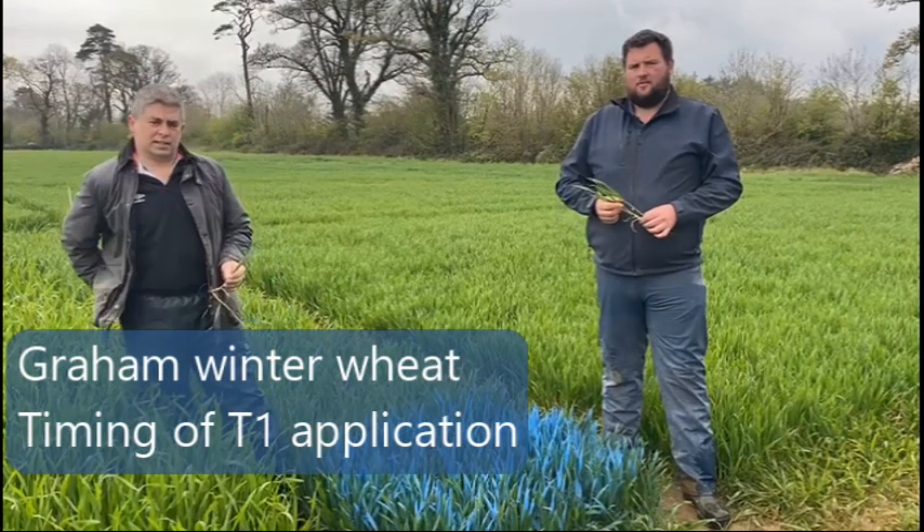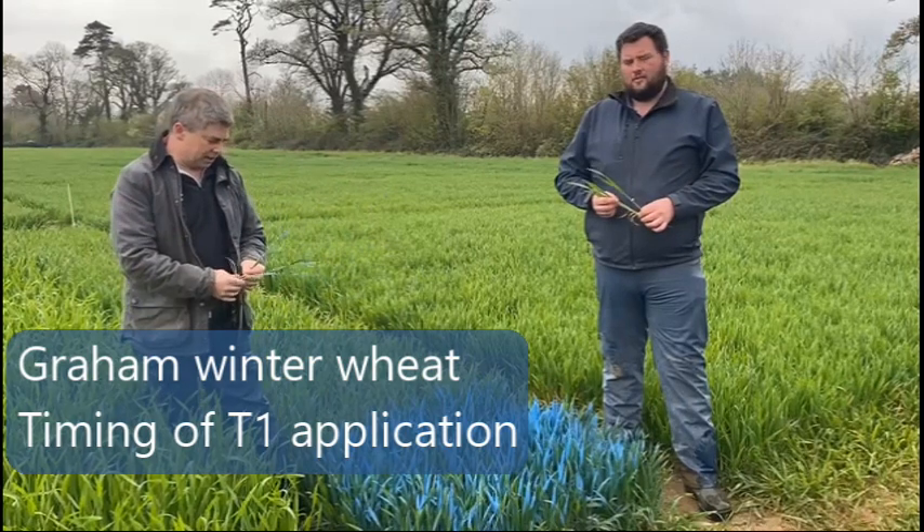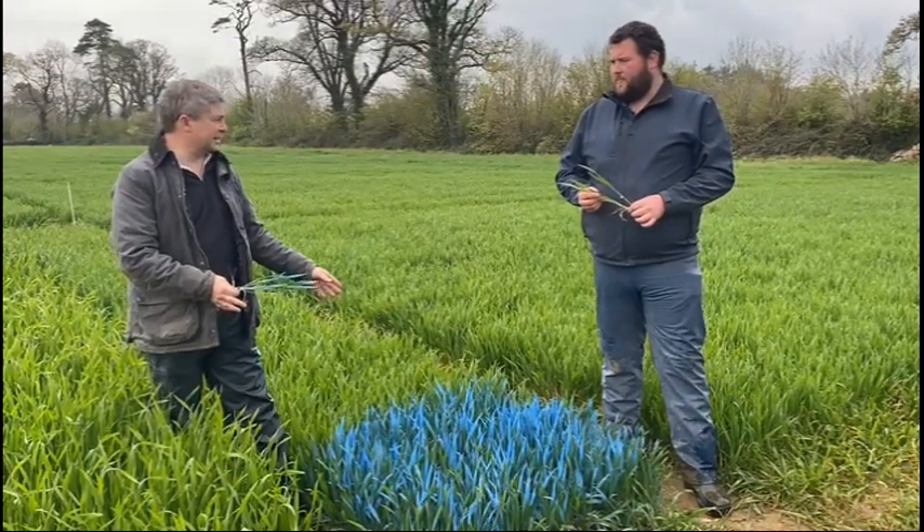We're here on the SeaTec trial site, it's the 20th of April, and I'm here with Dennis Dunn the trials manager. Dennis, tell us what are you doing with this blue paint on the plots?